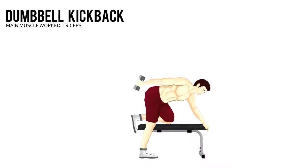Dumbbell Kickback. Place your left hand and left knee on a flat bench. Your lower back should be naturally arched and your torso parallel to the floor. Hold your right upper arm so that it's parallel to the floor with your elbow bent.